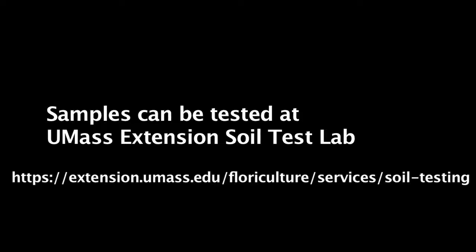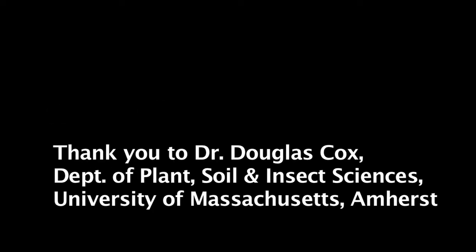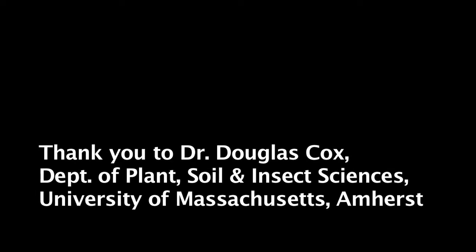More information on soil sampling, soil testing, analysis and interpretation is available on the UMass Extension Greenhouse Crops and Floriculture website. Thank you.